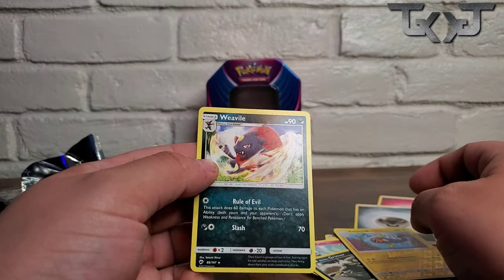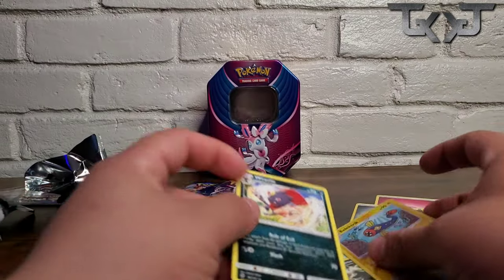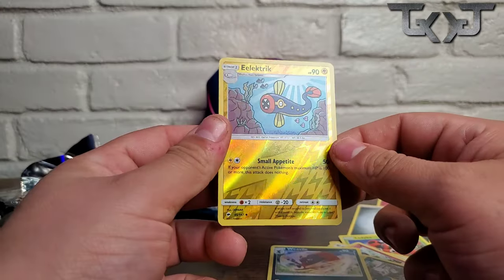And an electric one — Vial. Alright, I like this electric one, pretty nice.